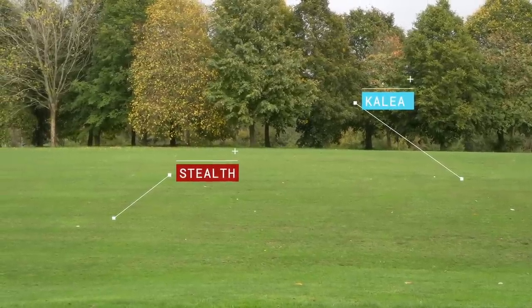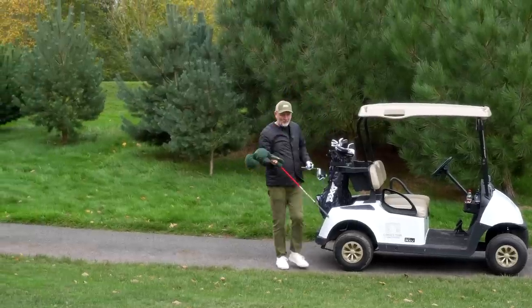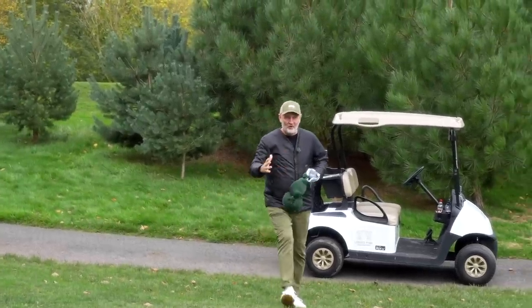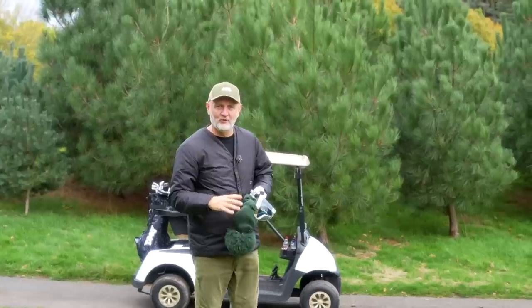The interesting thing is we're playing in winter, so virtually the ball is about all carry right now. The spin number, which I would guess is a lot lower from the Stealth driver, hasn't impacted where it finished at all. It's going to be a really interesting video because I have not genuinely collected dry ball data yet, and we'll find out what that says a little bit later on.